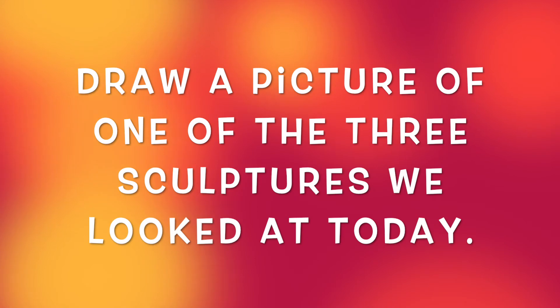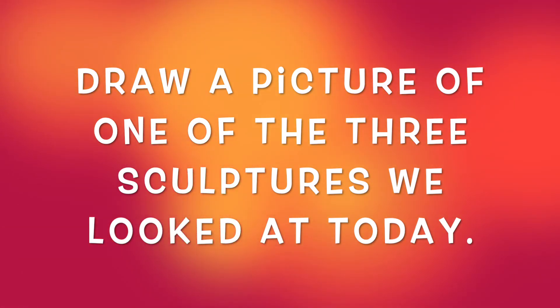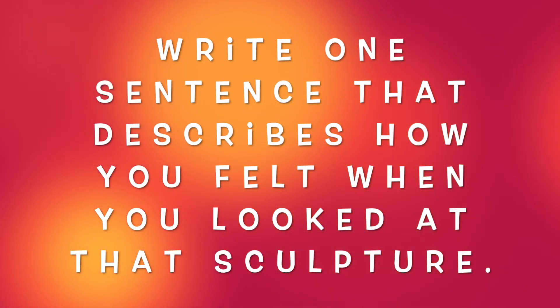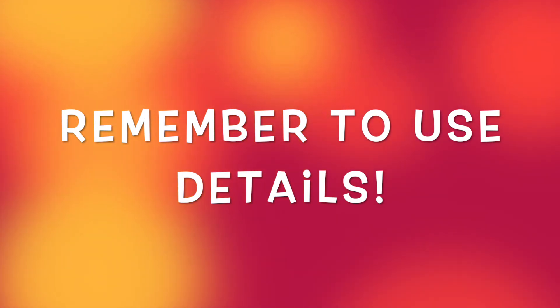It's time for today's journal prompt. Think about the three sculptures that you looked at today and think about which one was your favorite or the one that made you feel the most. Draw a picture of that sculpture, and then write one sentence that describes how you felt when you looked at that sculpture. Thank you so much for sharing your emotional connections to Augusta Savage's sculptures today.